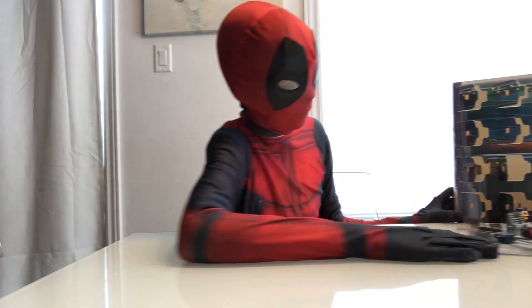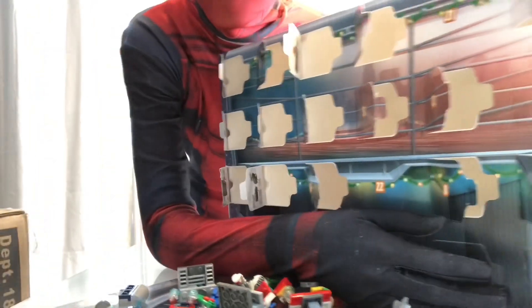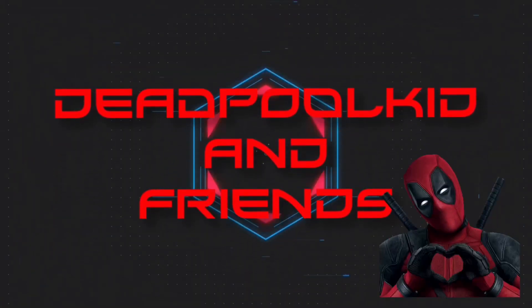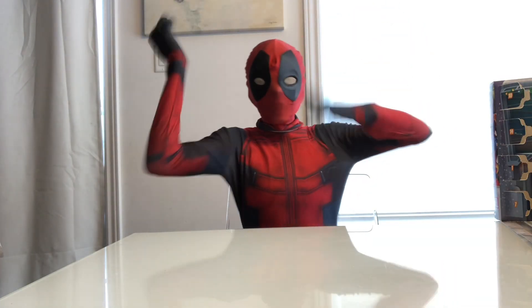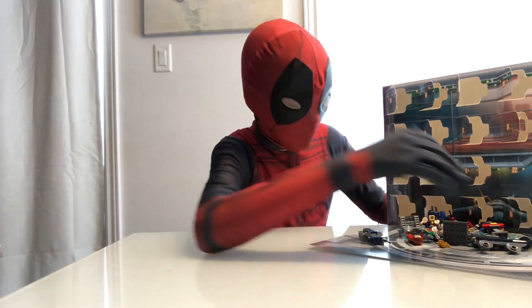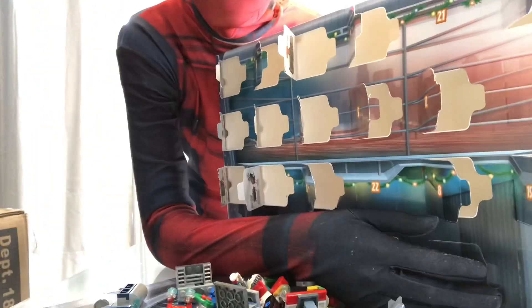What's up guys, we're back in the house and today we know what we're gonna do. It's time to do number 20, it's right here. Open it — three, two, one!